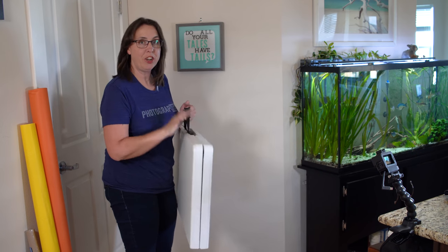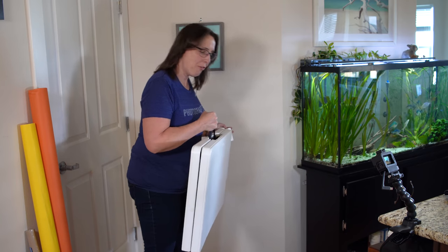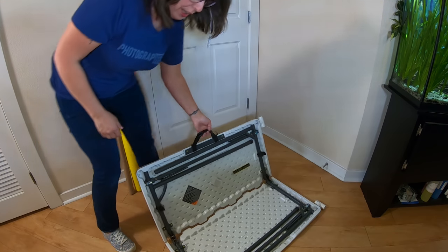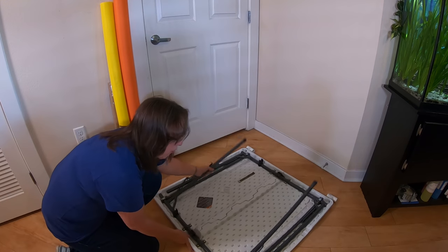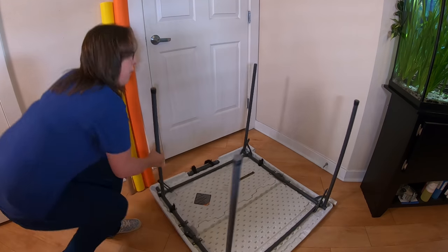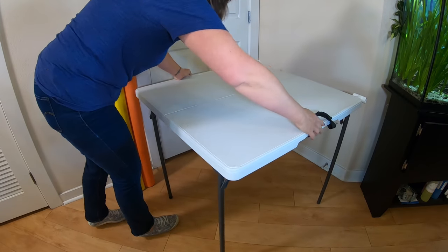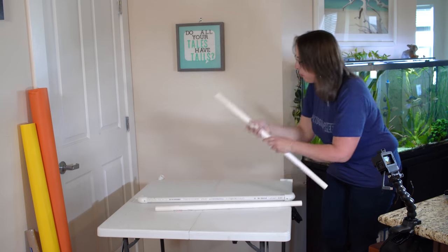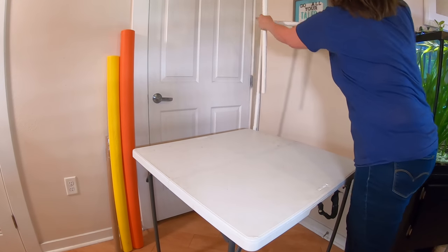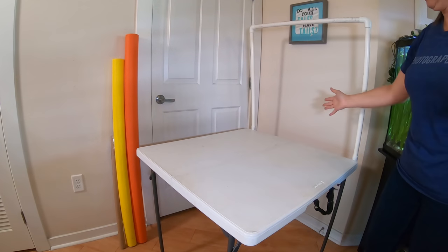The setup is super easy. Here's the actual table — you can see about what size it is, here are those rotating tees, and it folds in half. You pop it open, flip it over, then put one side of PVC in, put the top in, put the other side in, and you're good to go.